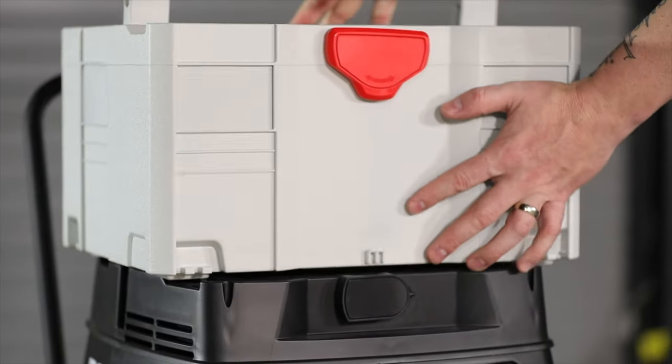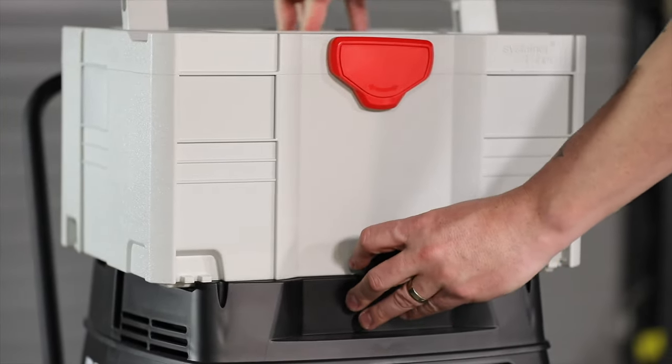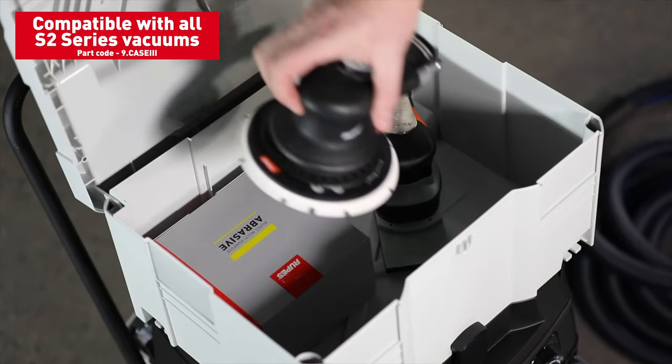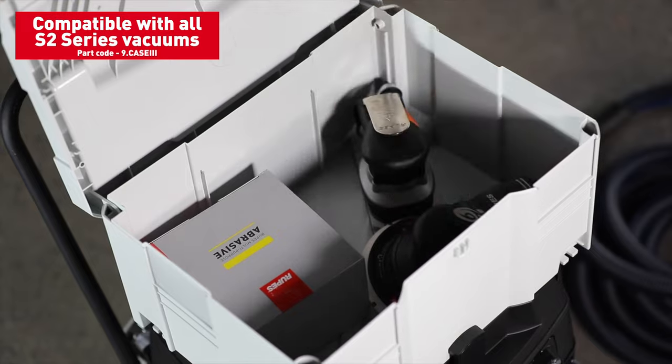The S-Series also features an optional sustainer T-lock container which is stackable and allows us to store tools, sandpaper, and abrasives — again, helping to keep the workstation clean.